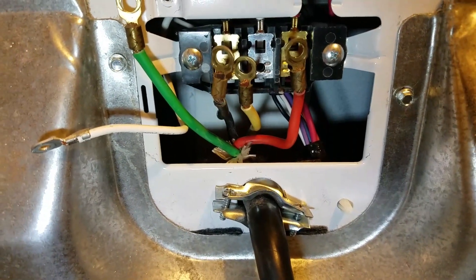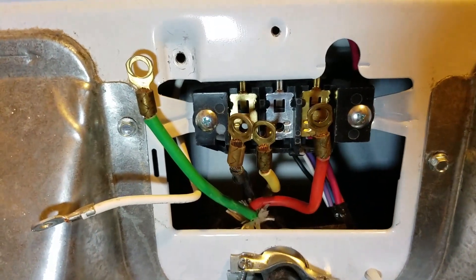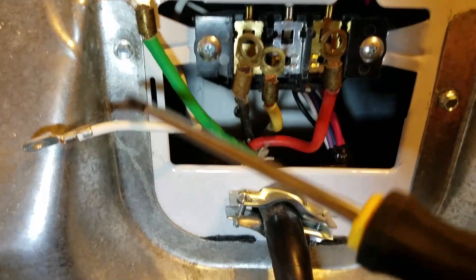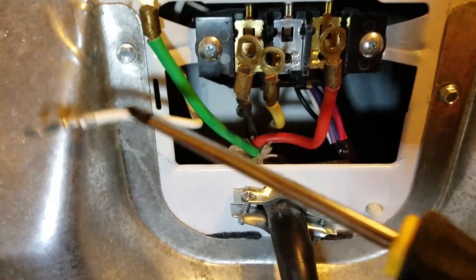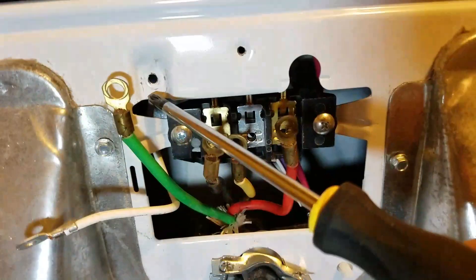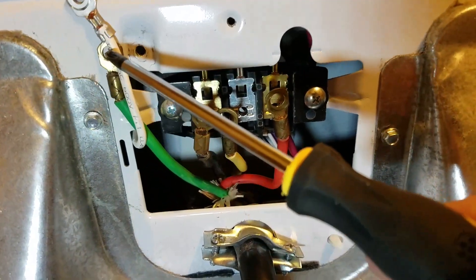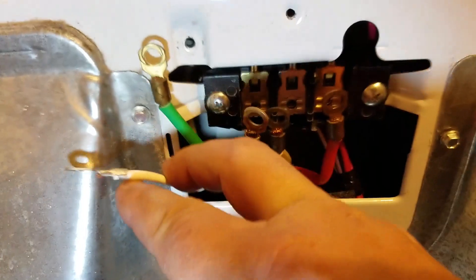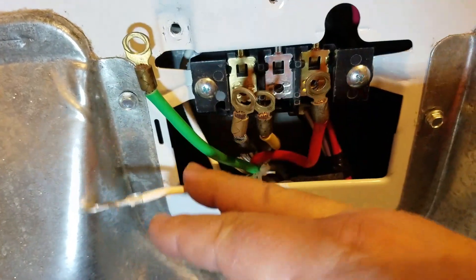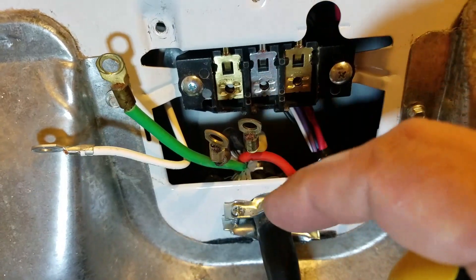So a while ago I did a YouTube video explaining how to deal with this white ground wire — and in some cases that's a green and yellow — it's actually hooked to a chassis ground, or it can be a white hooked up to the chassis ground. They use that in a three-wire installation.